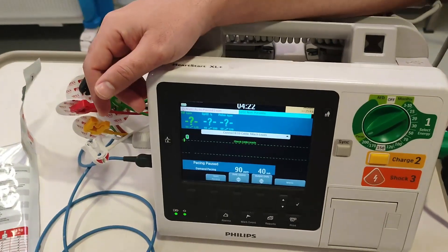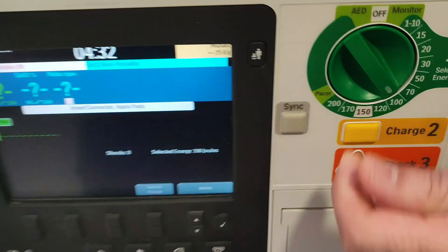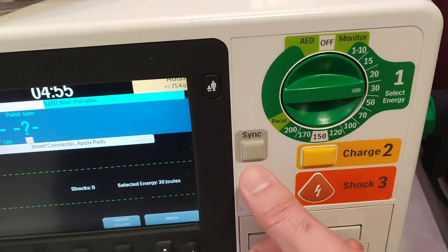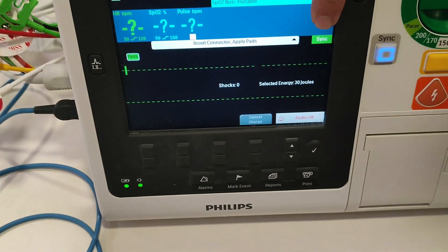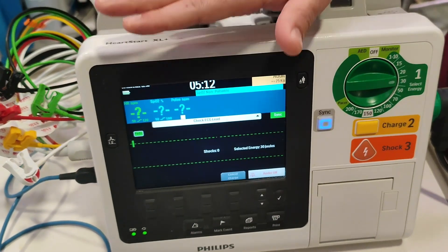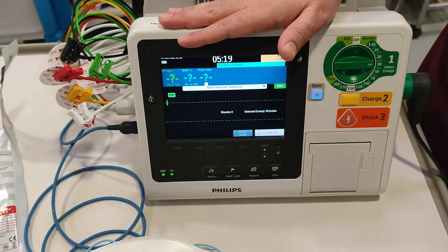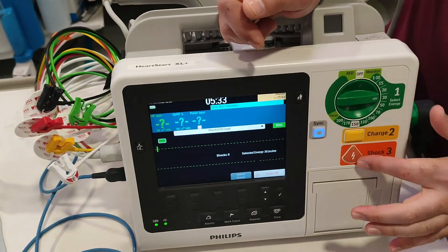For delivering synchronized shock, the shock will be delivered on the peak of the R-wave. Switch from pacing mode back to the joule mode — it will deliver the shock on the peak of the R-wave. Press this sync button and the defibrillator will show you it is now synchronized. In this mode, you don't need to do anything manually because the defibrillator will automatically detect the peak of the R-wave and deliver the shock.